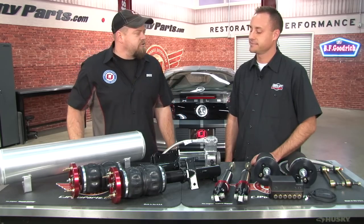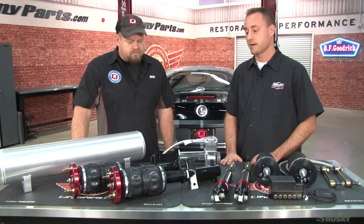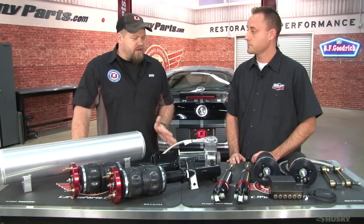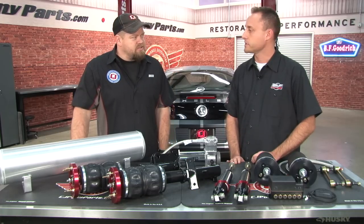We're going to be installing this on the GT500. This is our performance Airlift kit, part number 95723. It comes with our digital V2 system. It's really set up to be the best all-around suspension you can have. You can have a lowered stance, good ride quality. You can still take it to the track and beat on it once in a while. These are good for drag racing, autocross, road racing. The suspension will do all that on top of giving you that slam look that everybody loves. Whatever you want to do.